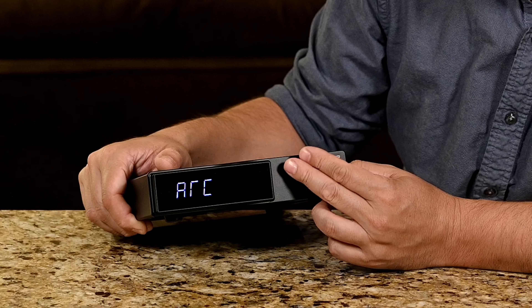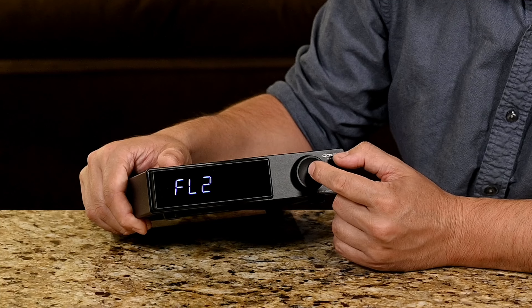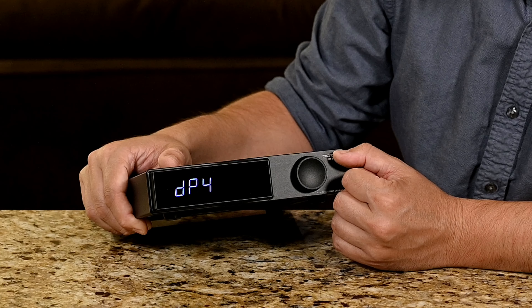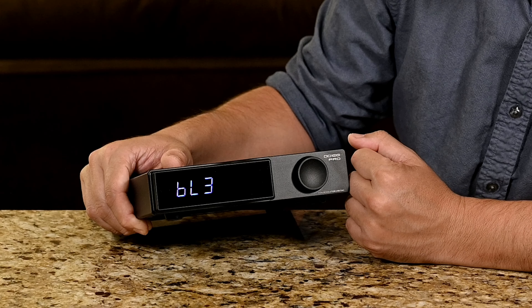Once you select the menu option you want to change, you can turn the encoder to go through those options. The available options are: input selection, digital filters, DPLL, USB version 1 or 2, and finally screen brightness. Screen brightness gives you options 1 through 8; however, it does not have an automatic mode so it will never completely shut off. I kept mine at the lowest setting of 1.